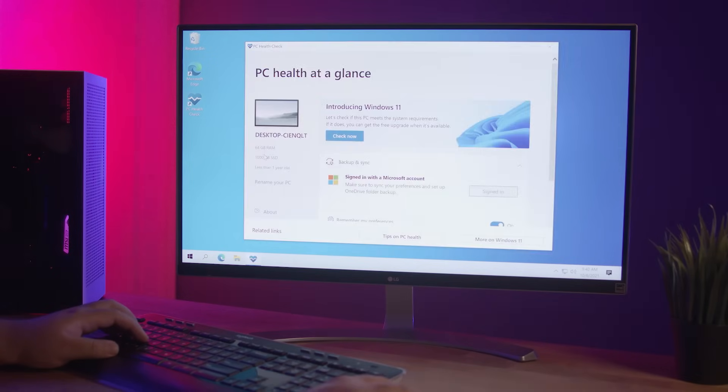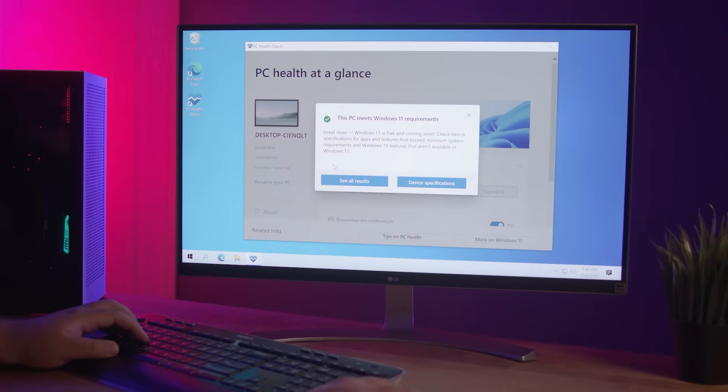Your computer will restart. There is a possibility that you might not be able to find the Secure Boot setting. Some computers will load Secure Boot keys under a Custom tab, and others won't allow you to enable Secure Boot until certain factory settings are restored. If you're unable to access or change these settings, it's best to call your computer's manufacturer and have them walk you through the process of enabling Secure Boot. If you're unable to find these options at all, there is a possibility that your computer doesn't have TPM or Secure Boot, and if that's the case, you'll have to buy a new computer for Windows 11.